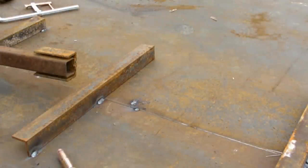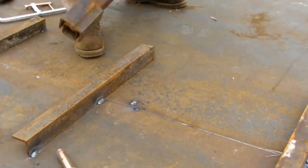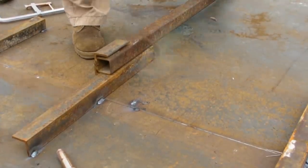This tool's second job is when you can't get the outside edge all the way down to the plate. All you do is slip it on and now you've got another four feet of leverage — or you can stand on it.